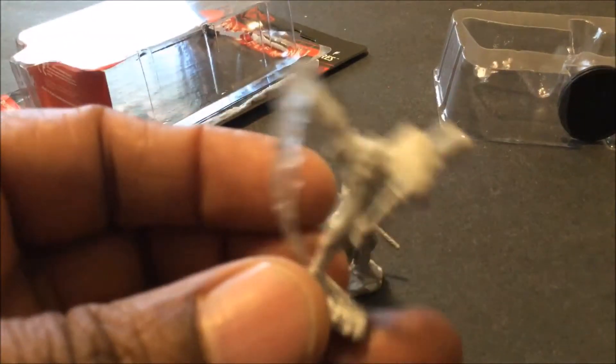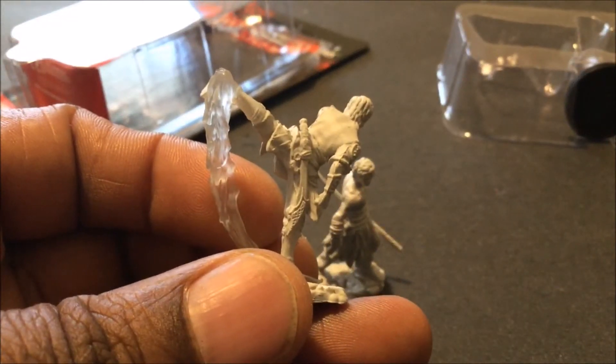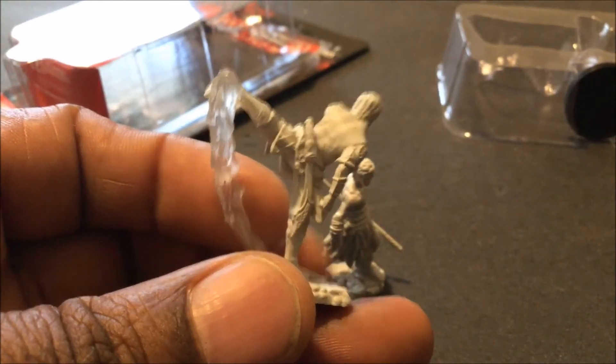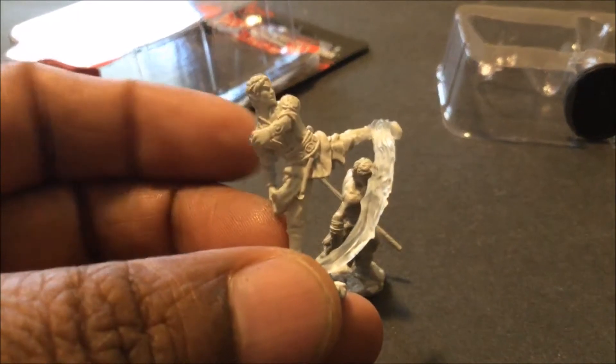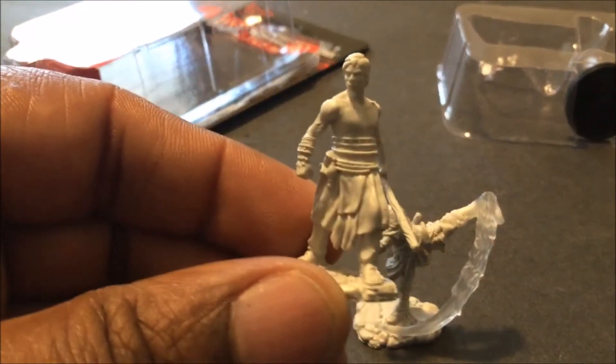He's definitely more dressed. He has a sword there — kind of an Arabic style sword for an elf, which is fascinating. And then this one has a staff, which is nice.